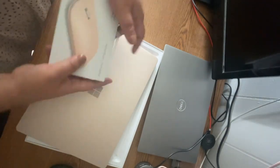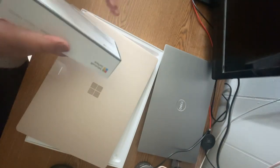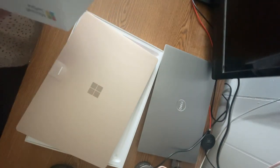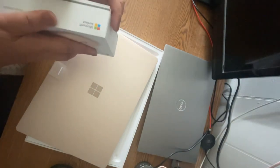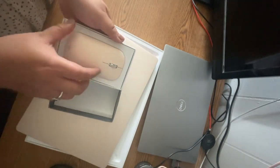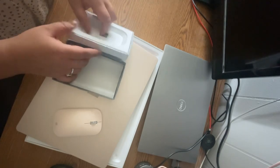Just a reminder — it doesn't come with a mouse, but if you can convince Best Buy to give you this one for free, that would be really awesome. Wow, look at that — so pretty, I love it!